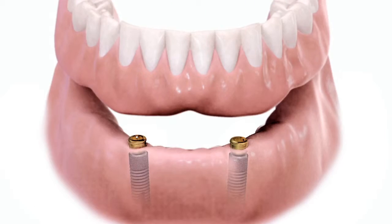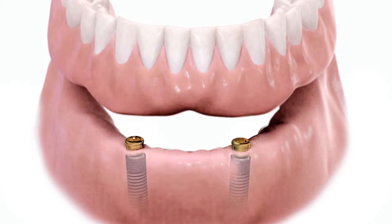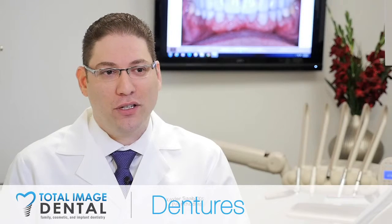I encourage my patients when they are going to get a lower denture to try to get at least two dental implants on the bottom jaw to give us some kind of anchor — some way to clip that lower denture in so that it will not only look good, but you can actually use it to function: to eat, to smile, to speak, without that bottom denture moving around too much.